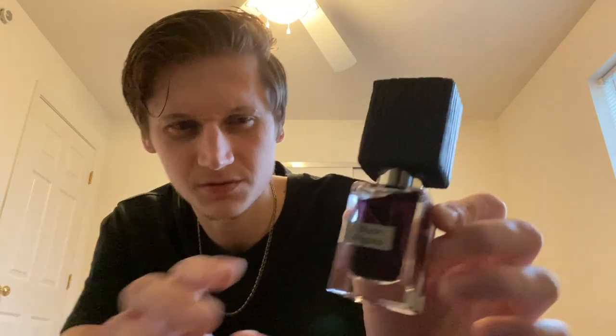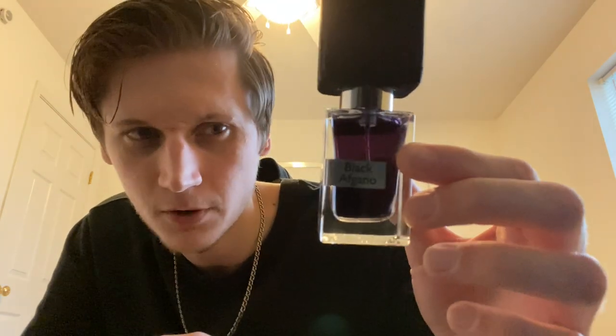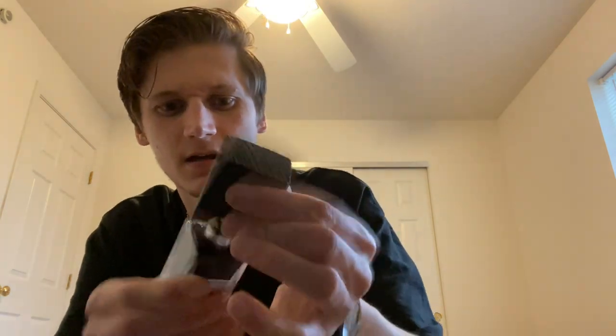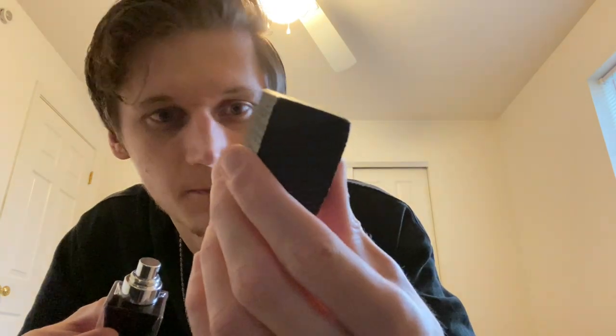This is so small in person — I mean, I saw pictures, but holding it next to my hand really puts it in perspective. Look at that juice, it's like a very dark black-purple color. On top you have that big cap, which is actually larger than the liquid portion of the bottle itself, which is kind of shocking. It also comes with a travel cap — if you don't want to carry the big wooden cap around, you just pop this on and you're good to go. I think they include that with all their fragrances.